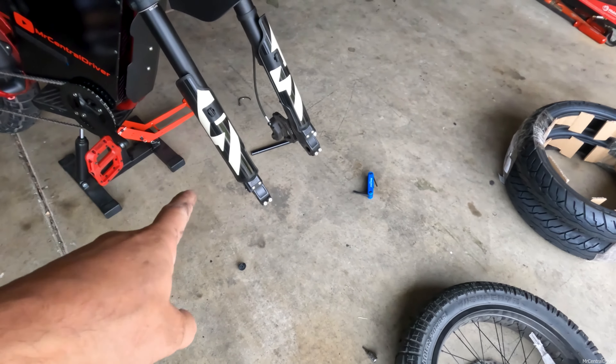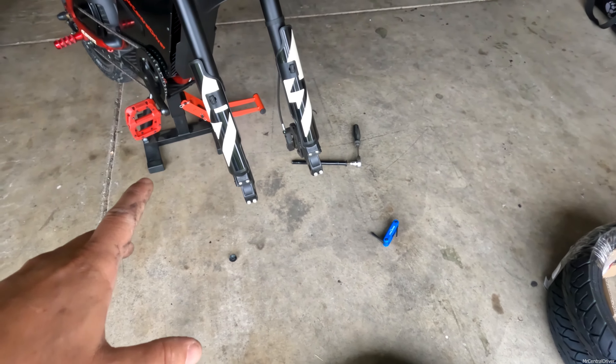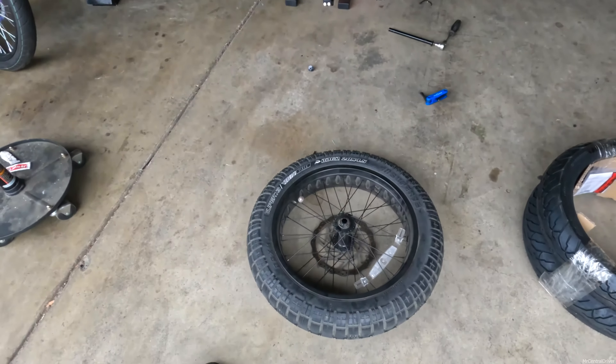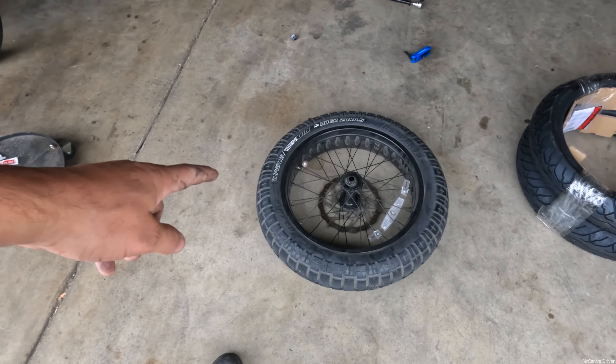Getting the front off was easy enough. Those bolts were really hard to get off — I don't think they've ever been taken off in this bike's lifetime. I got it at 30 miles, so the bolts were really on there tight. That's a good thing, but I was afraid of stripping something. Now let's see how hard it is to strip this down, get the air out of this tire, and pop it off.